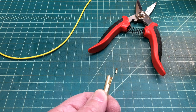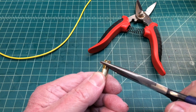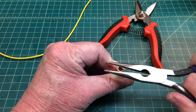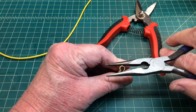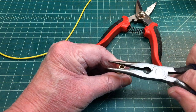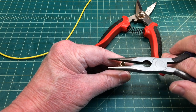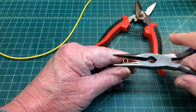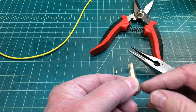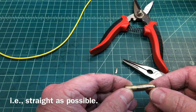Let me grab my needle nose pliers here, and all I'm going to do is take this and just form it — try to do this where you can see it on camera, but I think you get the idea. I'm going to narrow the diameter at this point and bring this together at this end, and then take it over to the vise itself and slide it in just to make sure that the shaft is as flat as possible.